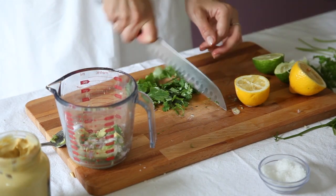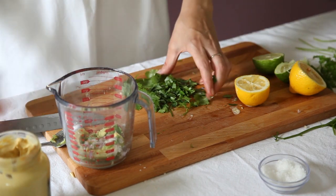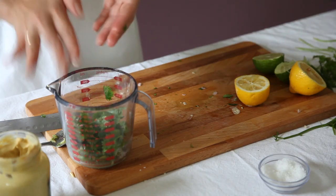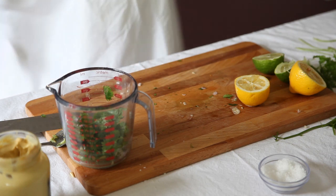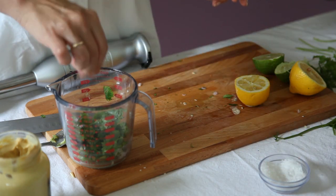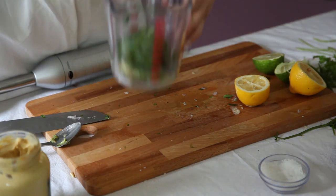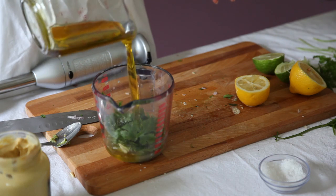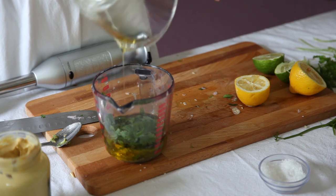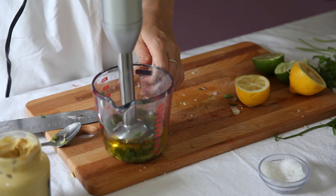We'll chop the coriander — not too finely. We'll blend everything together using a hand blender. I forgot to add salt and pepper. Salt and pepper, and of course olive oil. We'll add enough. And now we'll blend everything together.